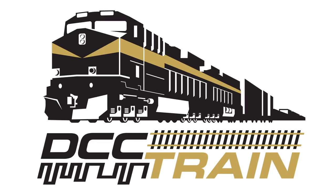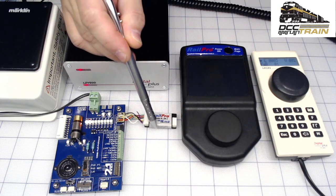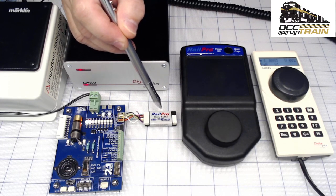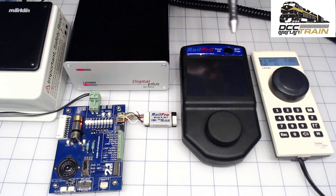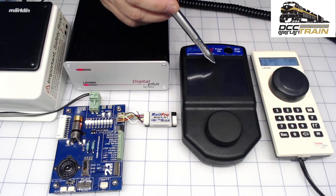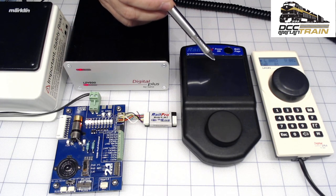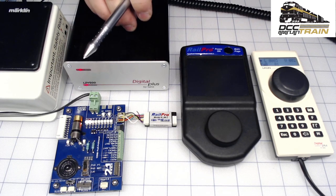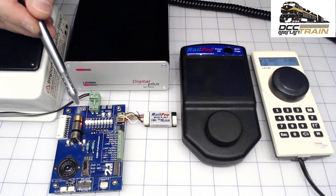What's up guys, AK with DCC train. Today I'm going to show you how I'm controlling a Rail Pro locomotive module — I call it a decoder sometimes, but it's a locomotive module. With DCC, your system can come in two varieties: you can send commands from a computer interface via USB, or with this unit — the HC2 handheld controller. The set includes the LZV200 and LH101, already connected to DCC.